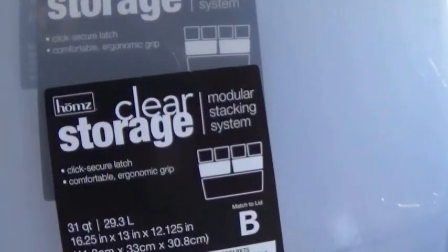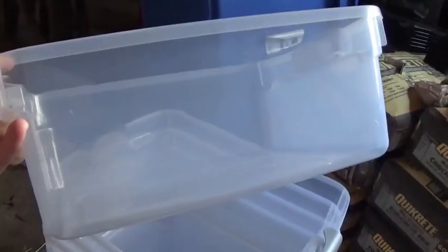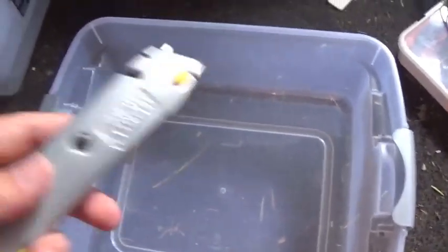We've got some new beetles that are ready to go into a new breeding tub, but they need the tub, so I've got to make one from start to finish and take you guys along with me. These are the kind of bins I like to use — a clear storage bin. The bottom ones are 31 quart, the top ones are 15 and a half, so about half the size. Whatever you use, you want bins that stack well into each other and save some space. For the smaller top box, we're going to need to cut out the bottom.